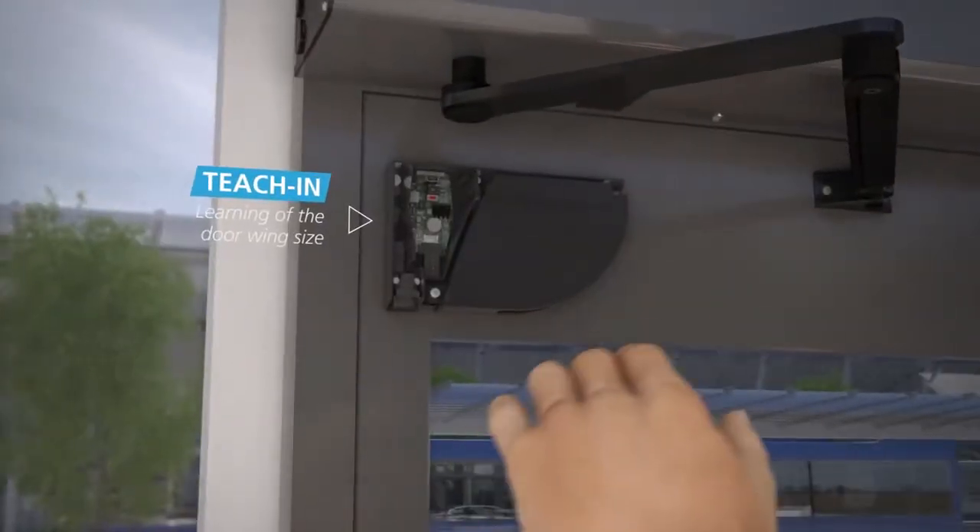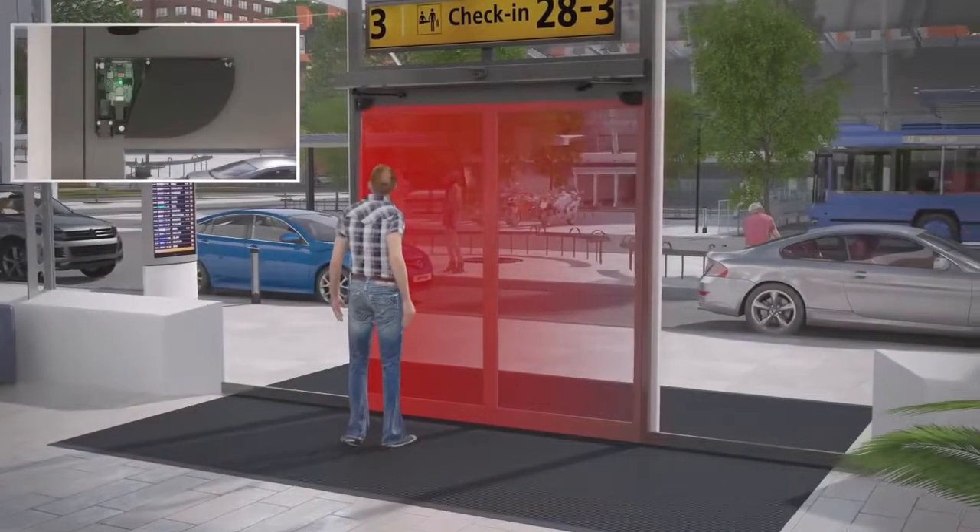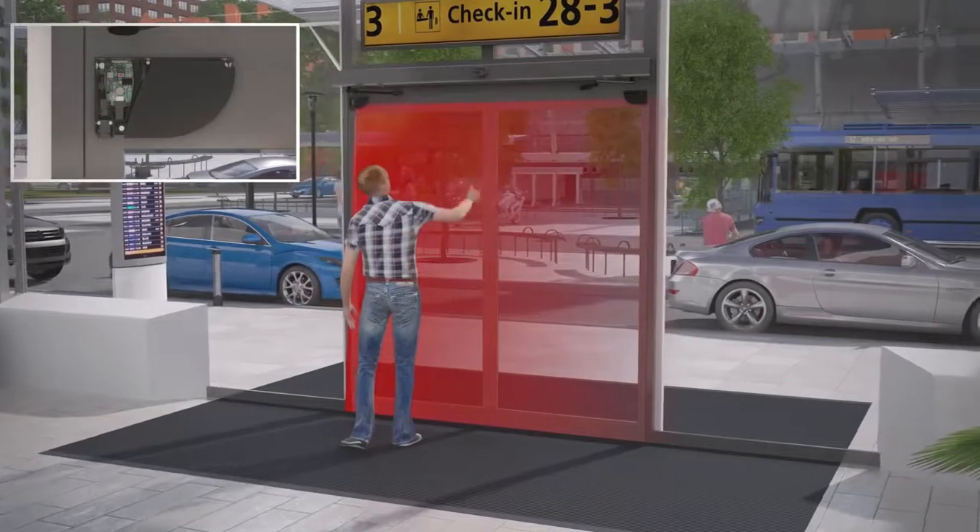The installation of the product is simple and quick. The size of the detection area can be defined with a simple hand movement.